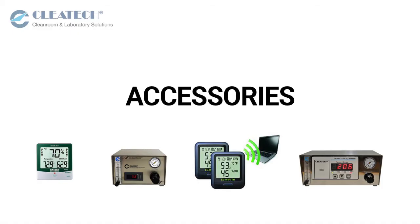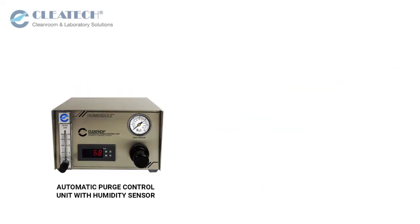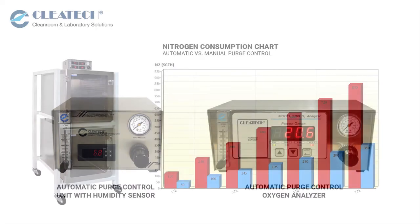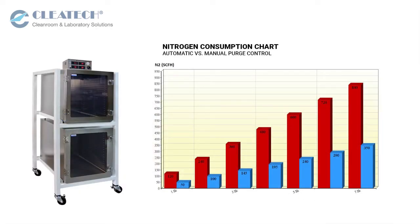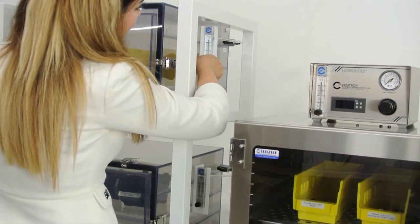Clitec offers a wide range of accessories such as a digital hygrometer, thermometer, and data logger with Wi-Fi capability. A nitrogen purge control unit with humidity or oxygen sensor allows you to reduce up to 75% of nitrogen consumption by actively controlling and monitoring moisture and oxygen levels. A flow meter is also available to manually control the nitrogen flow.